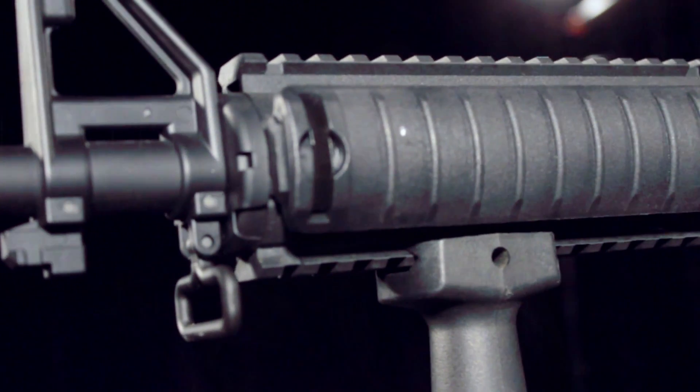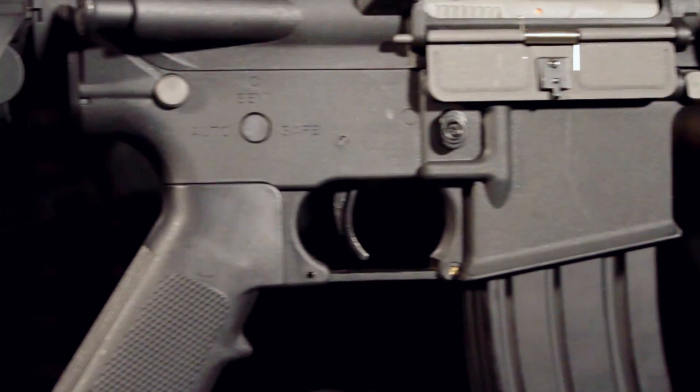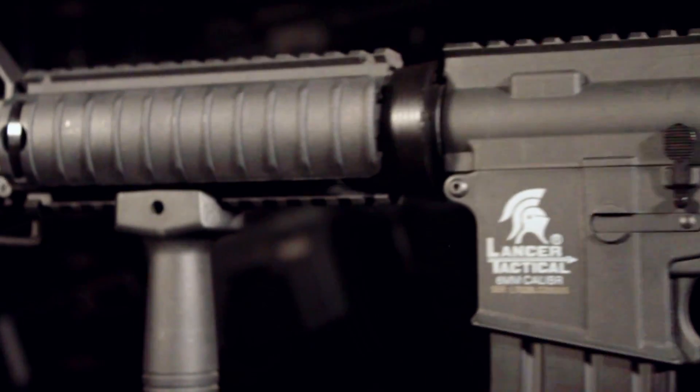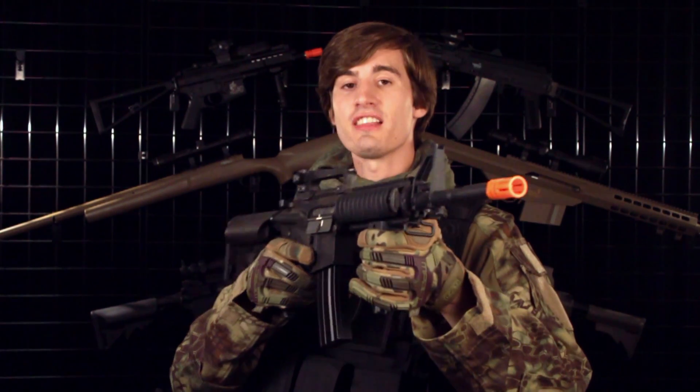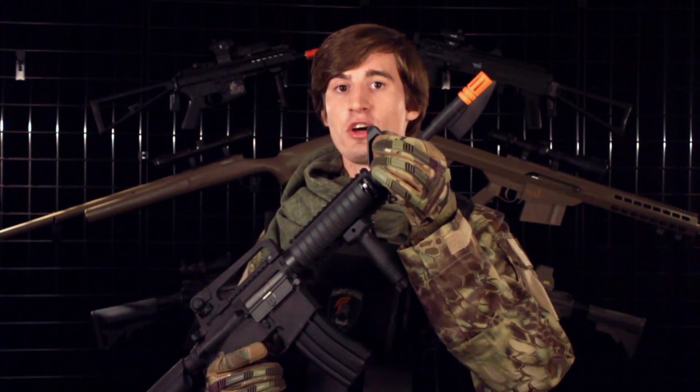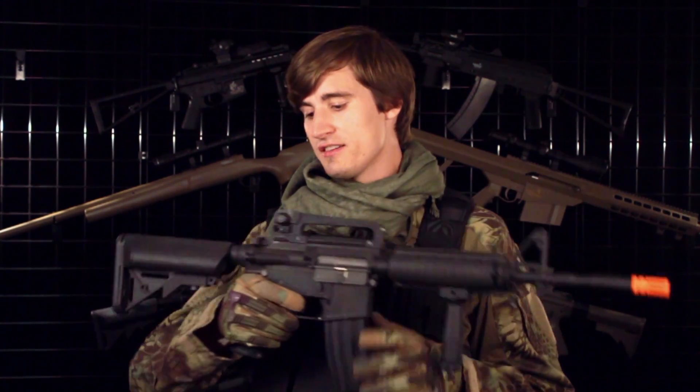Externally, these new guns have been upgraded to a new high strength nylon polymer. This will seriously increase the external durability of these new Generation 2 M4s. In addition to the nylon polymer, you'll find that these new M4s also come with a full metal outer barrel, full metal front sight, and full metal charging handle.